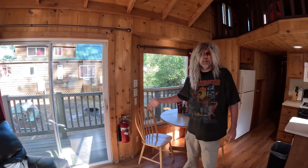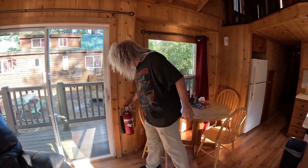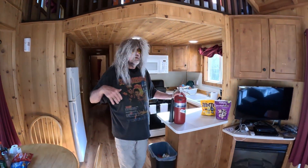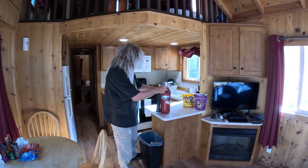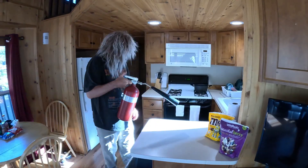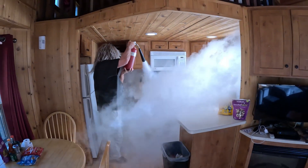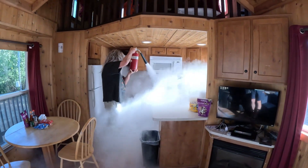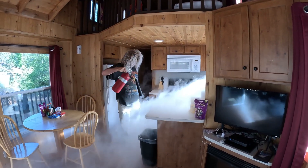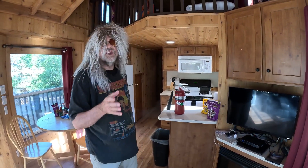I have a five-pound CO2 clean agent extinguisher. Now, this unit needs a hydro test, so I'm just going to go ahead and shoot it off. And I'll show you that it's a nice, clean material that leaves no mess at all. So to operate it, you pull the pin and you just spray it on whatever's on fire. All righty. So that's a clean agent CO2.